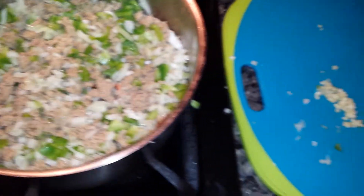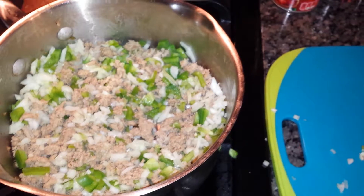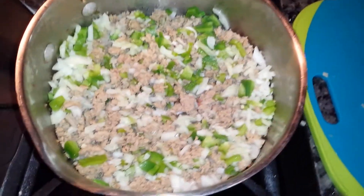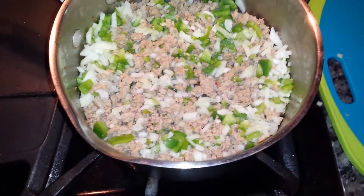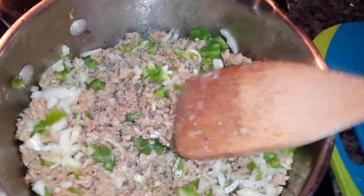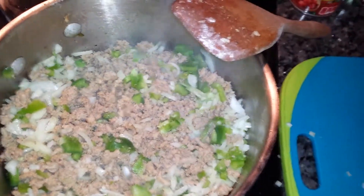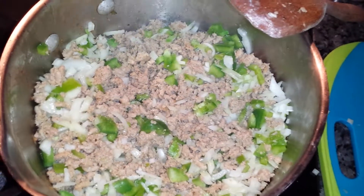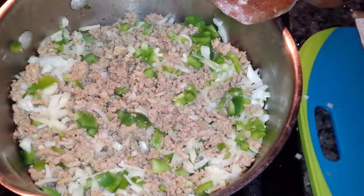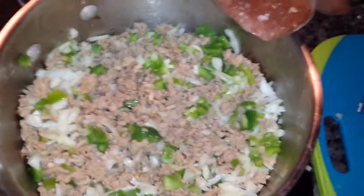I'm gonna leave the garlic out for now because it will brown and when it gets too brown I don't like that taste or flavor. So I'm not gonna add that yet — I'm gonna let these get translucent and brown first, and then the next step I'll add the garlic and the taco seasoning along with the cumin. Basically add everything.